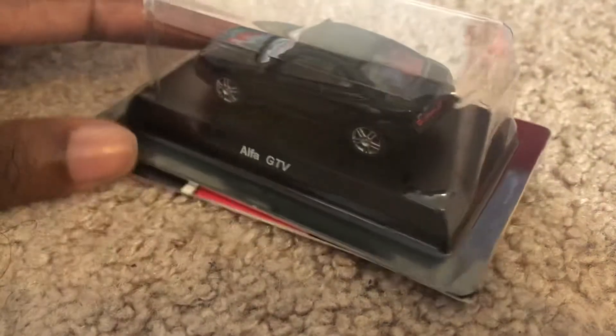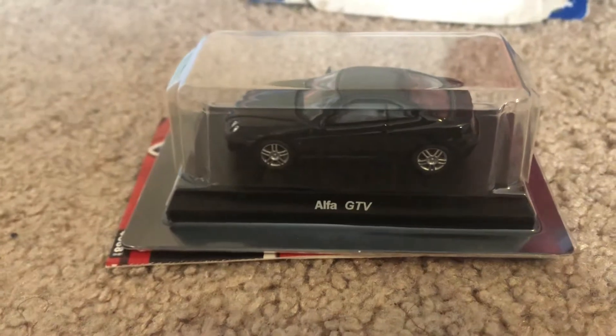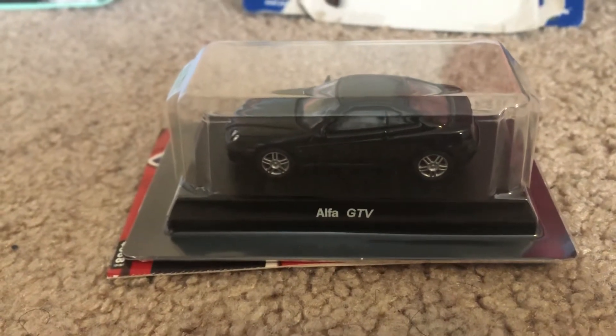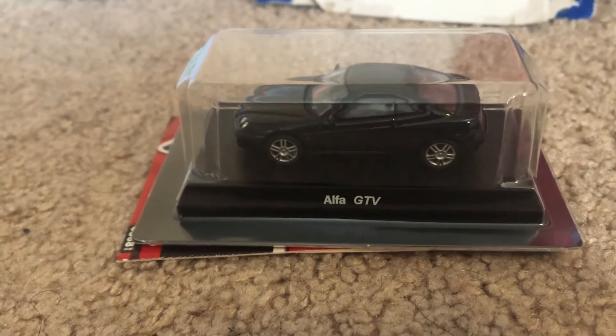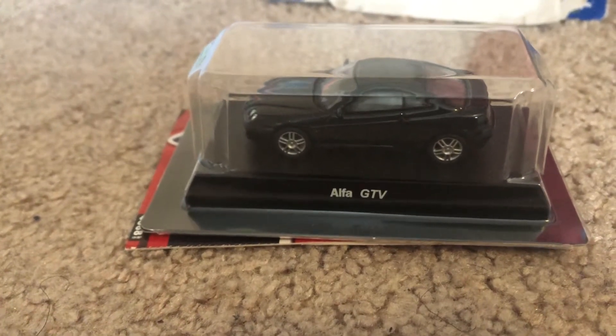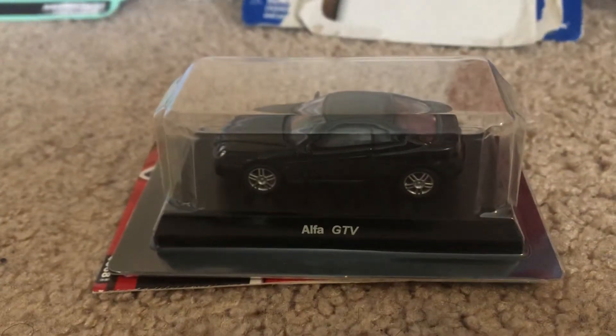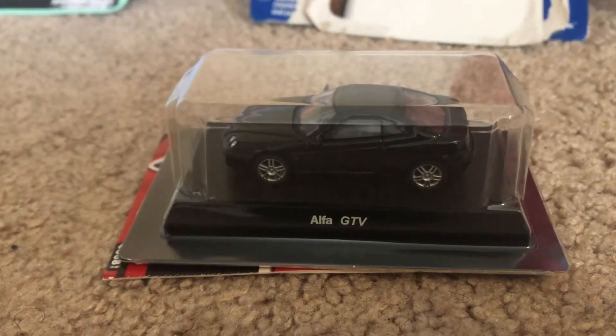I plan to get some more Kyosho models soon. That'll do it for this quick diecast review — I'll have more soon to come, and hopefully I'll do a huge diecast haul again next month in November. Until then, this is JoelX20Studios — I'll see you guys next time, peace!